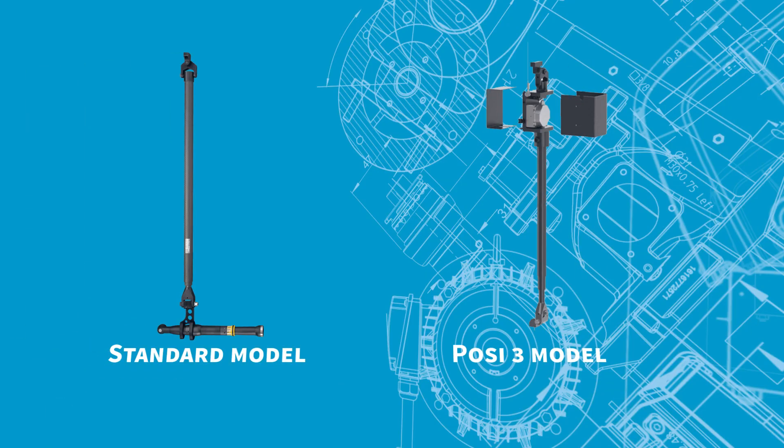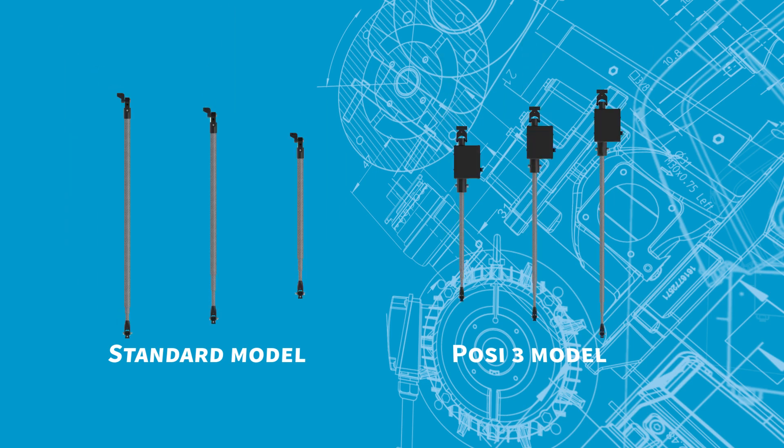The SMC torque arm is available in two primary variants: standard for non-critical tightening applications, and an encoder-based POSI 3 model for applications in which position monitoring is necessary. Of these variants, there's a multitude of torque models and length options to accommodate a variety of application requirements.